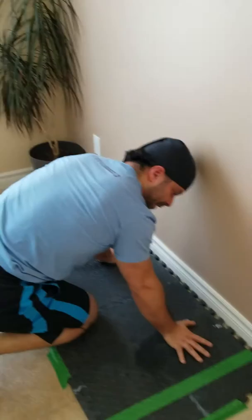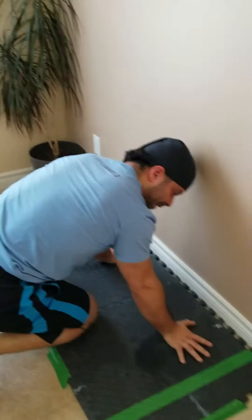Maybe my hand is half a foot from the wall, although at that distance I'm not sure if I'm going to be able to actually press up. But let's give it a try.